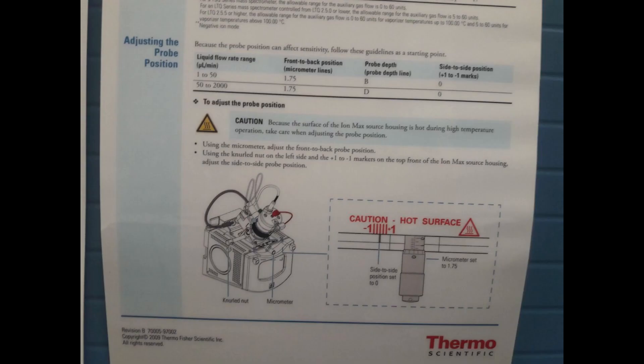If you are unaware of how close to move the probe to the inlet, please refer to your manual. This is what a manual for our QX Active HF looks like, and here you can see which ring to choose.